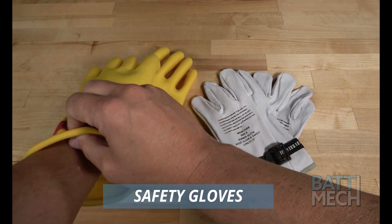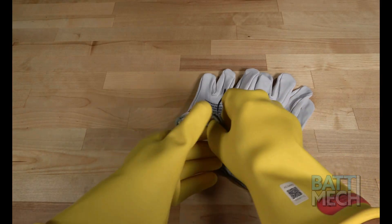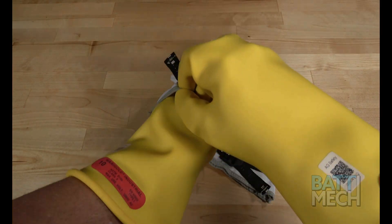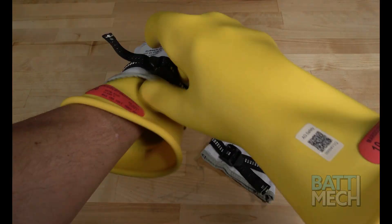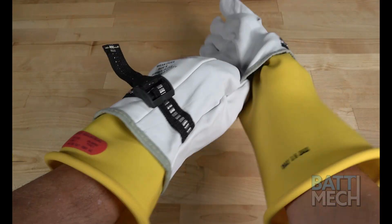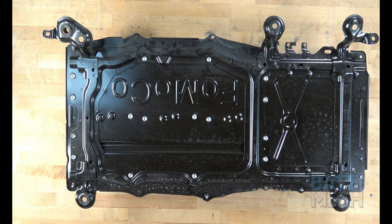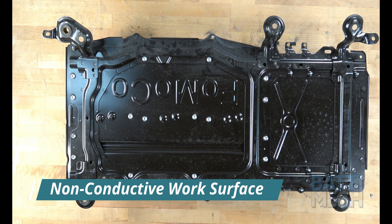We recommend using high voltage gloves to protect you, and then putting leather gloves over the high voltage gloves to protect the gloves. There are times during the disassembly where there is more risk of exposure to high voltage, so please be careful and wear your gloves when in doubt of your safety. We recommend placing the battery case on a non-conductive work surface.